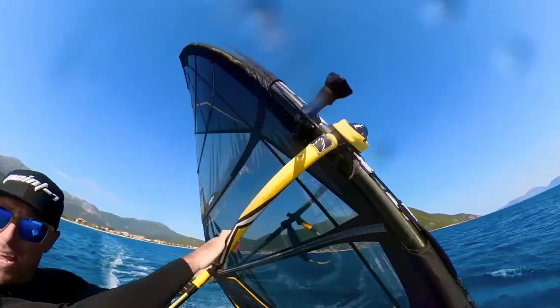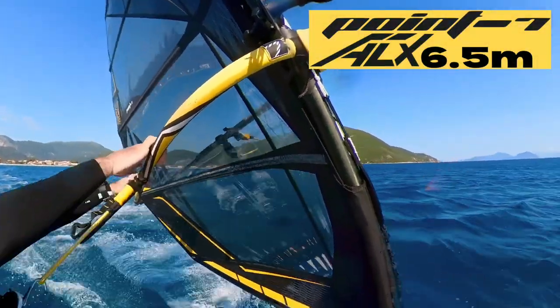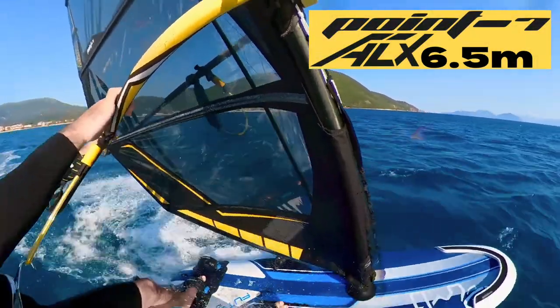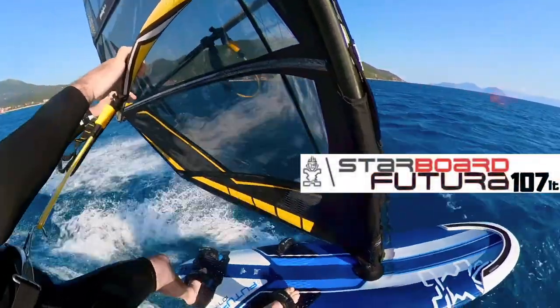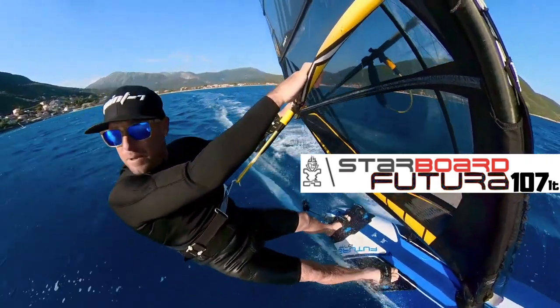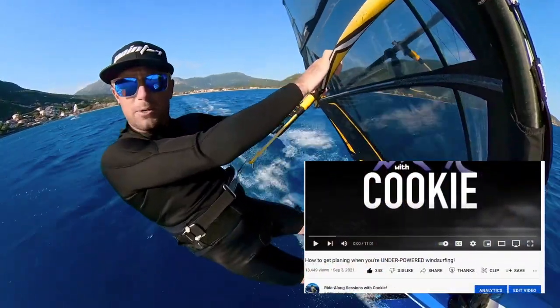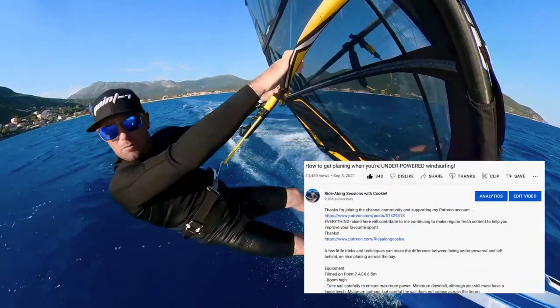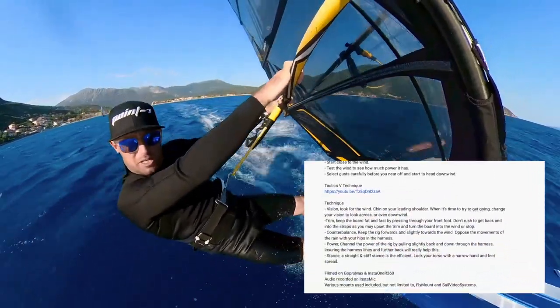For example, this is a 6.5 ACX no-cam free race sail from 0.7, and the board I'm on right now is a 1.07 Futura from Starbuck. In all of the descriptions, I'll try and break down a little bit about the skills for those of you that like a bit of reading knowledge along the way too. I'll also recap on the kit I'm using and the cameras and microphone I'm using as well.